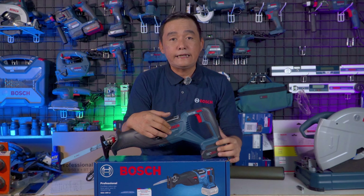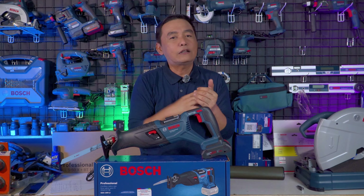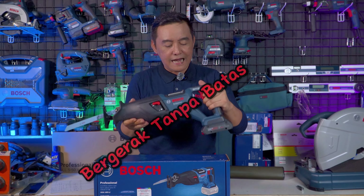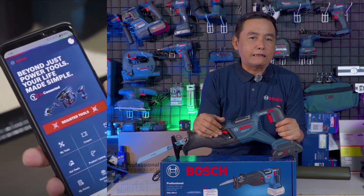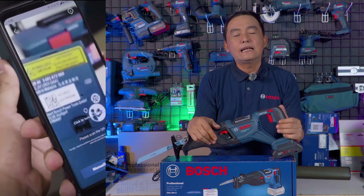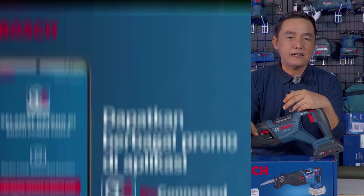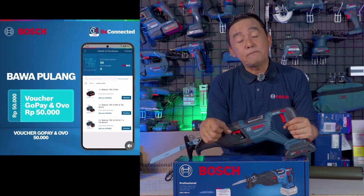Dengan penggunaan baterai Power Share Bosch 18V, tipe apapun slotnya sama. Bekerja di ketinggian yang jauh dari lokasi stop kontak sumber listrik itu mudah menggunakan power tool cordless dari Bosch — benar-benar bergerak tanpa batas. Jika anda membeli produk-produk dari Bosch, segera aktifkan Be Connected, karena garansi anda akan langsung aktif dan anda juga akan mendapatkan poin reward Pro Mix yang bisa ditukarkan dengan hadiah menarik seperti baterai, payung, merchandise, maupun power tool.